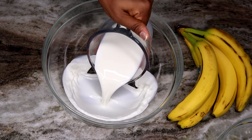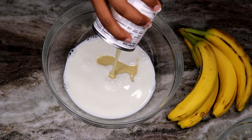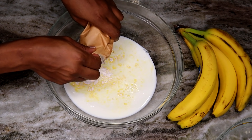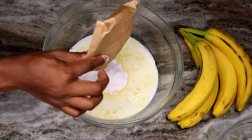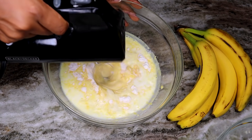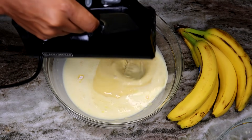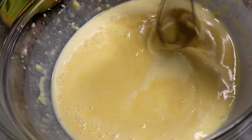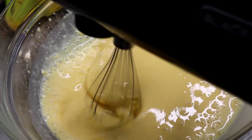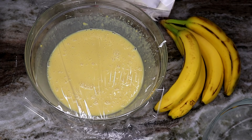In a bowl, add your milk, then the condensed milk and the vanilla pudding. Use your hand mixer to mix it — you can use a spatula by hand, but I like the hand mixer. Mix for about two minutes, making sure to scrape the sides so you don't have any lumps. Once done, cover and place it in the fridge for about five minutes.